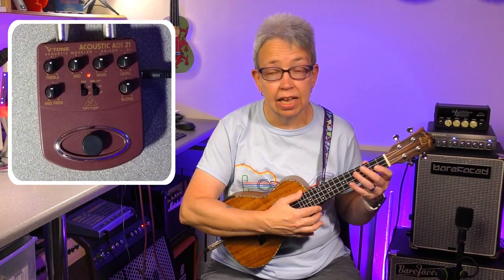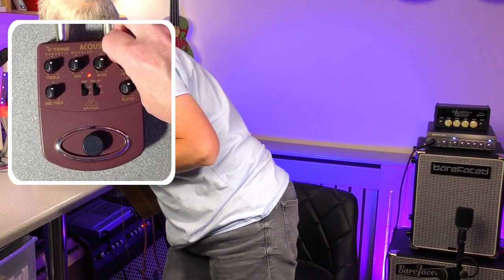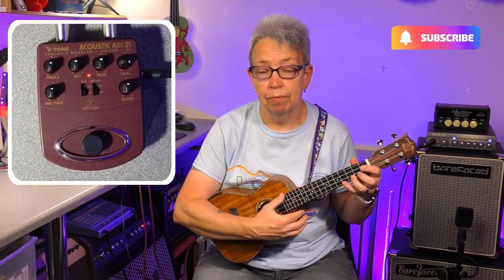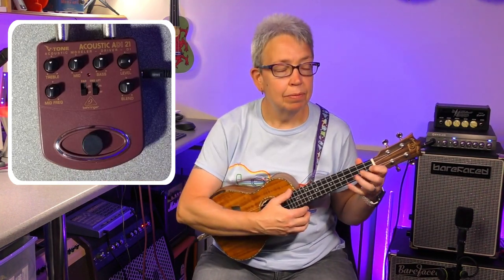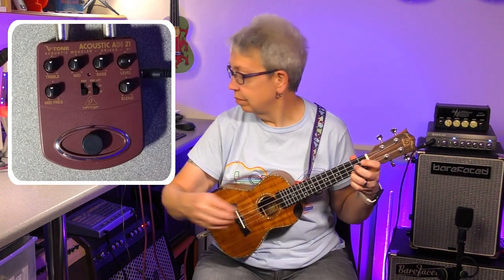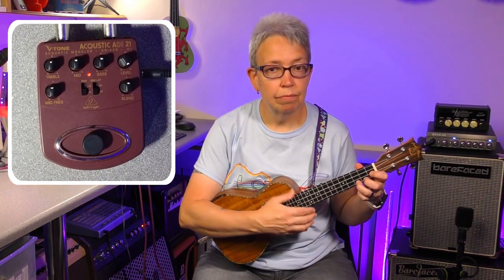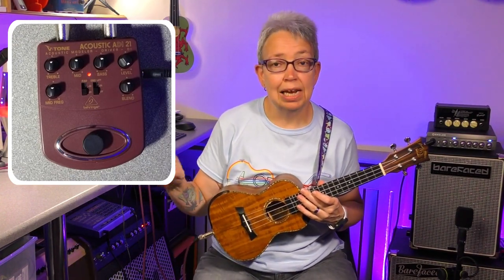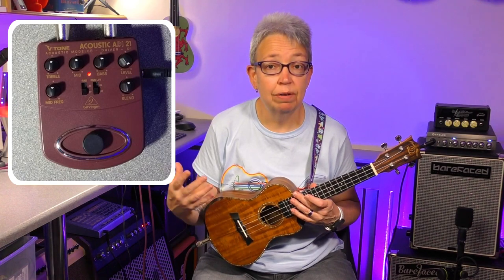So all I'm going to do for a second is turn up the level — the level is the volume. So with the level up and the pedal off... straight away, the level really does make a bit of a difference.